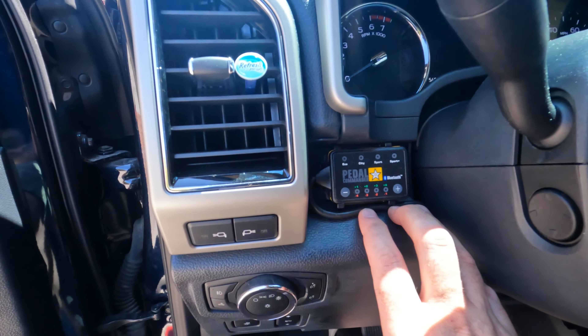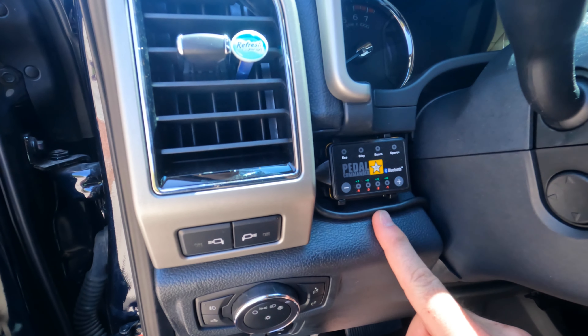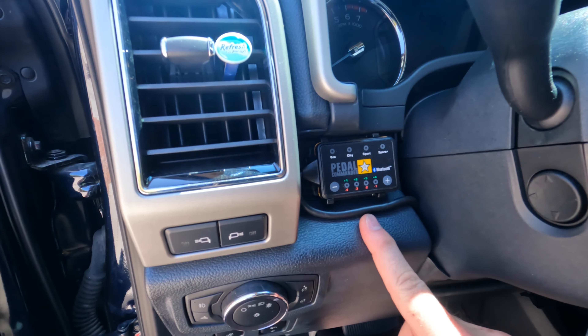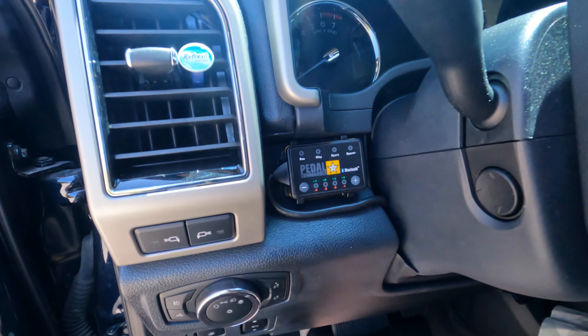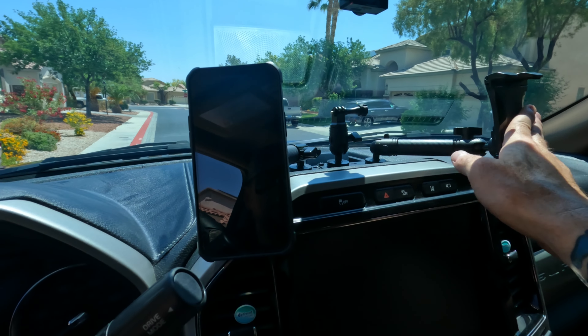The skid plate from Talon's Garage is solid. It's a pain to change the oil, but it's a trade-off — safety and security versus the time and effort to change your oil. You're not changing your oil every day, so it's a solid product and I'd definitely buy it again. I also put a Pedal Commander on — no issues whatsoever. It's around $300, kind of pricey for a simpler mod, but I still love it.